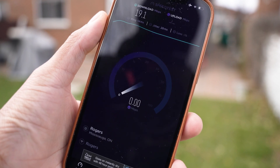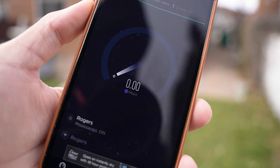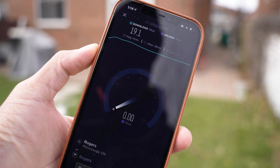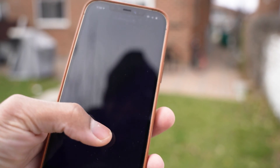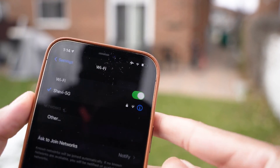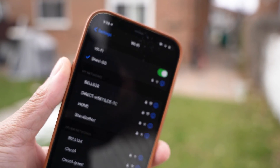The modem is struggling to even give upload speeds — and then it returned an error: 'test fail, check your internet connection.' That was with my Chevy 5G modem. The Huawei hit 33 Mbps while the modem failed entirely. That says it all.